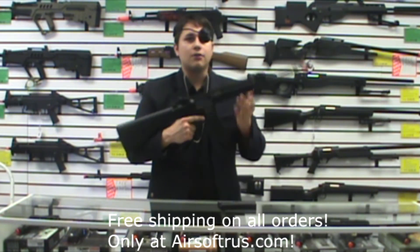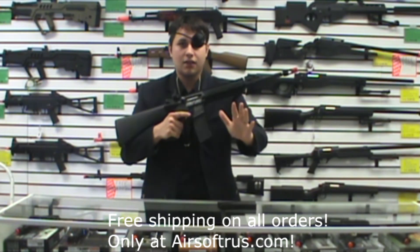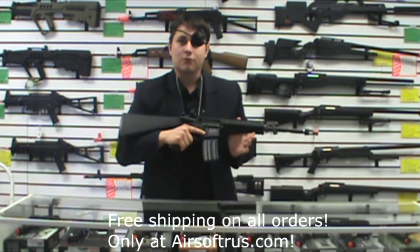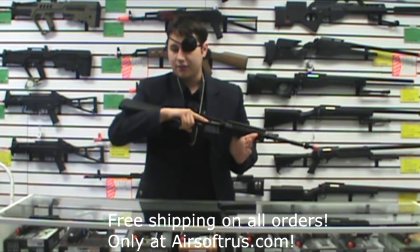When people ask me, 'Zetnikov, how can I upgrade my 4 CRL?' I say: leave it stock and let it shoot beautifully for one year. After the warranty has expired, then go and turn it into a monster.